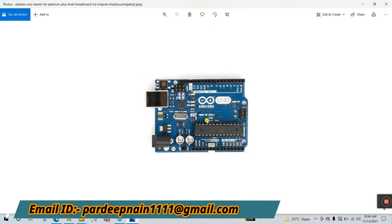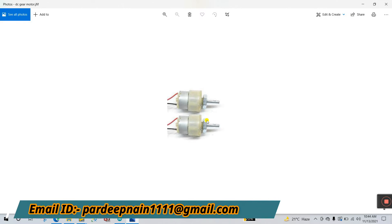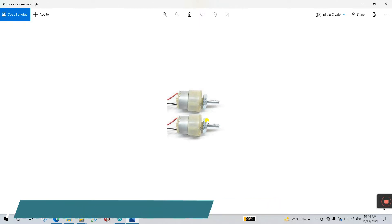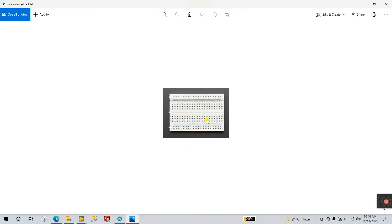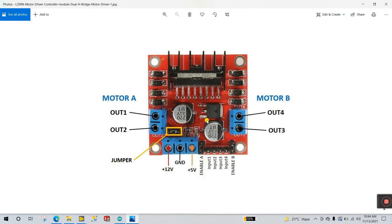First you need an Arduino. Second, a DC gear motor — this is 60 RPM and it works on 5V to 12V. Next is a breadboard. Next is a motor driver — this is the L298N. You can see the terminal: motor A has OUT1 and OUT2. If you're using two motors, connect motor one to those two terminals and motor two to the other terminals, but in this project we are using one motor only, so we're using motor A.